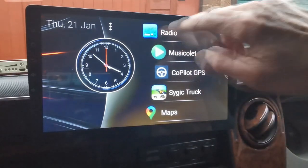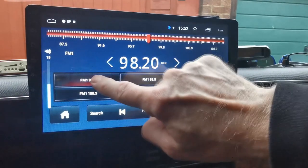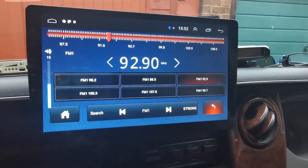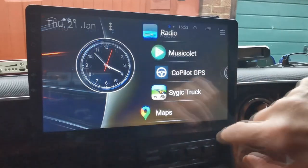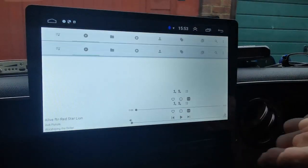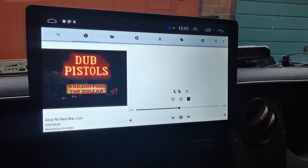It's essentially an android tablet, so you've got a touch screen — you can scroll down all the menu items and customize, no problem. You've got the radio, though a disappointment on this particular one is there's no RDS, so you haven't got the actual names of the stations, which is a bit of a shame. There's also the built-in music app — it's a little bit sluggish — and we've got Dub Pistols playing.